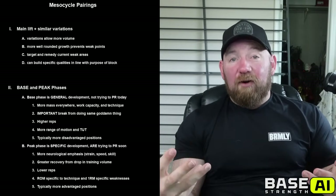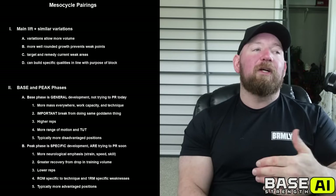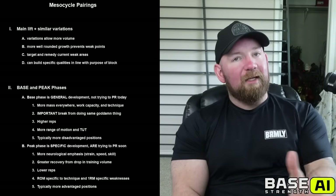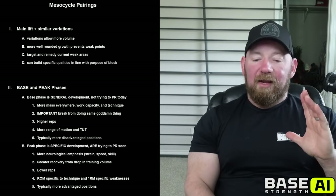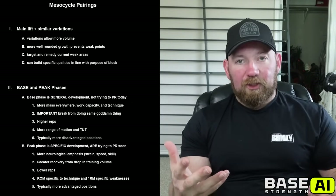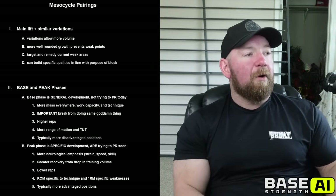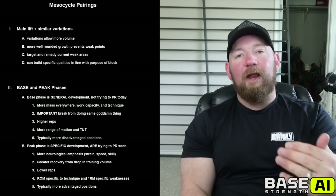In the base phase, you need more mass everywhere — your pecs, shoulders, triceps, back and biceps all need to be bigger to continue increasing your ceiling for strength. It also allows you to increase work capacity and technique. All those touches over and over still have technical carryover, so by the time you get to heavy weights, you're more comfortable. It's also a very important break from doing the same thing over and over. People get stuck doing what they think is optimal and never adjust. The focus here is higher reps, more range of motion, more time under tension, a hypertrophy component, and typically more disadvantaged positions — because we're not worried about extreme overload, we're worried about development.